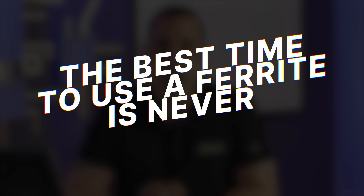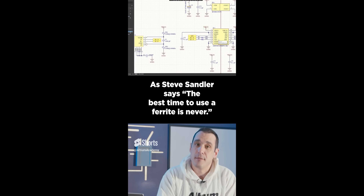Now in a recent one-minute design review video for a USB isolator, I made a particular statement about ferrites that some people may find a bit contentious. As Steve Sandler says, the best time to use a ferrite is never. You heard it right there folks — the best time to use a ferrite is never. This apparently ruffled some feathers and we got some interesting comments on the video and on LinkedIn.